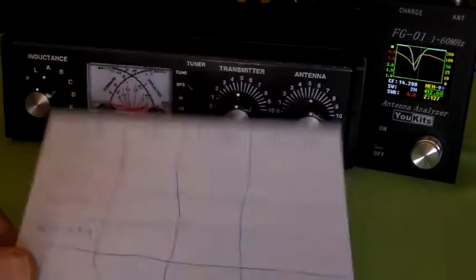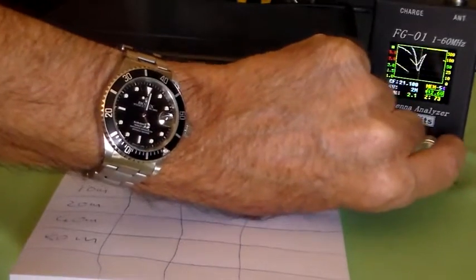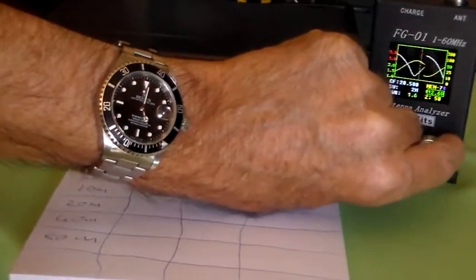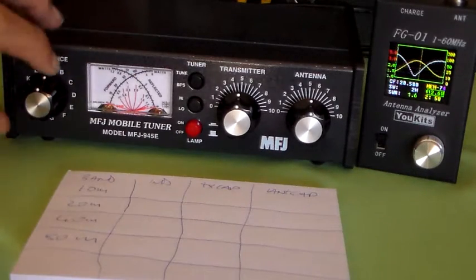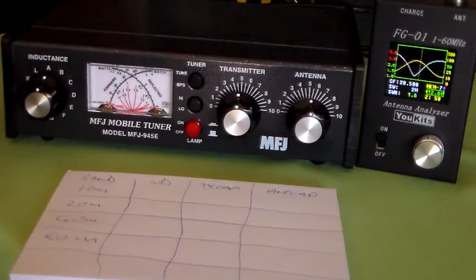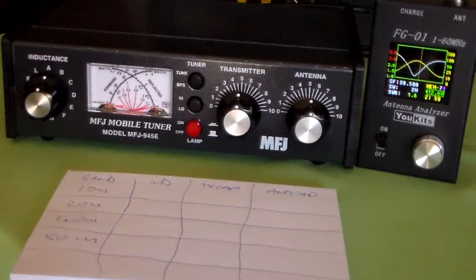We'll start off on 10 metres. So we go to 28 MHz — that's 28.5 MHz. And it doesn't actually look that bad, to be perfectly honest. But we'll start taking our inductance and see what we get. It's saying it's 1.6 to 1 at 58 ohms.